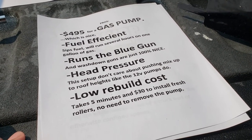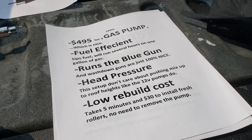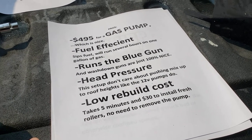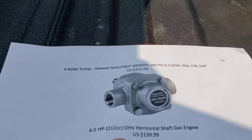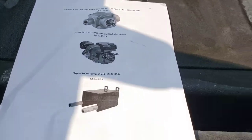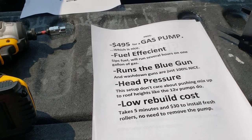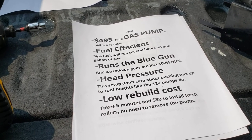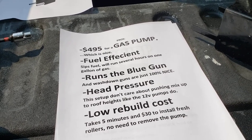It's a low rebuild cost — worth considering. A lot of people replace their fat boy pumps every couple of months at $200 a pop, whereas with this it takes five minutes. It's a couple of bolts on the front of the pump — four bolts — the rollers just come right out and you put new rollers back in. You don't have to remove the pump from the machine to rebuild it. So it's 30 bucks. I rinse this thing out religiously after I use it, running a lot of fresh water through it to flush it all out.